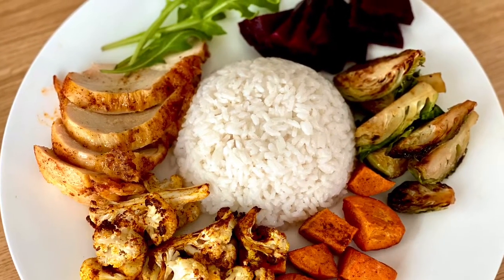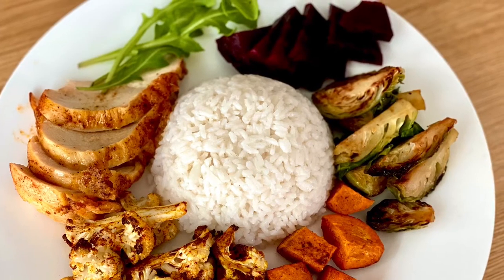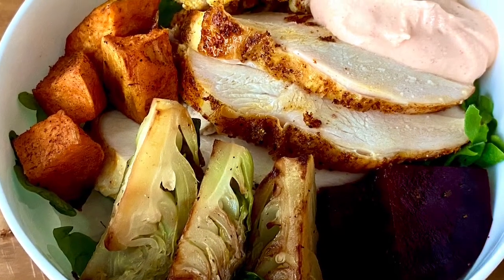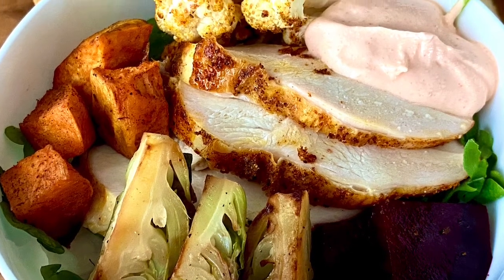This time I served my Brussels sprouts with a beautiful bowl of vegetables and rice and some roasted chicken. I hope you find this recipe helpful, and if you do, don't forget to subscribe.